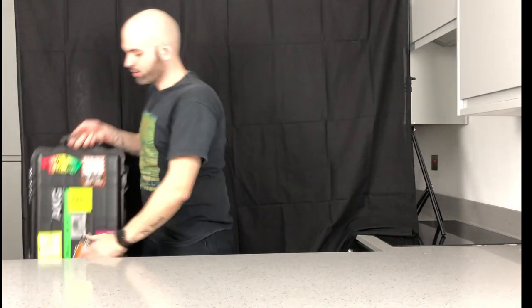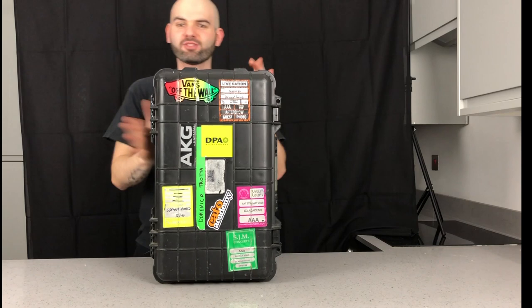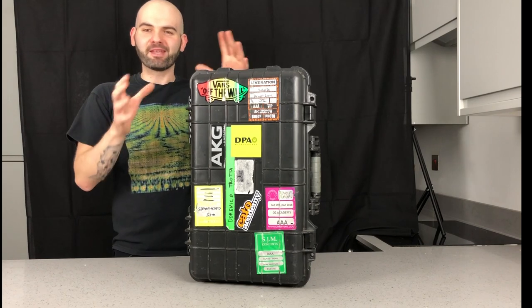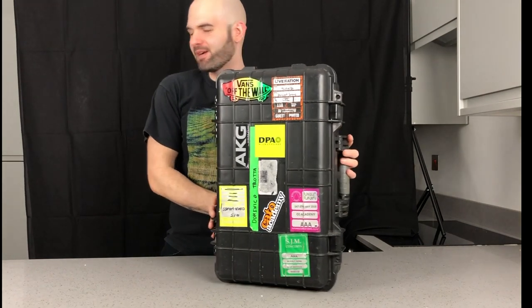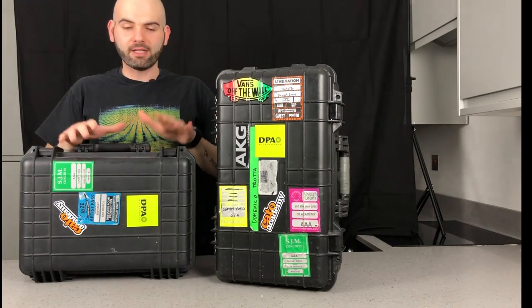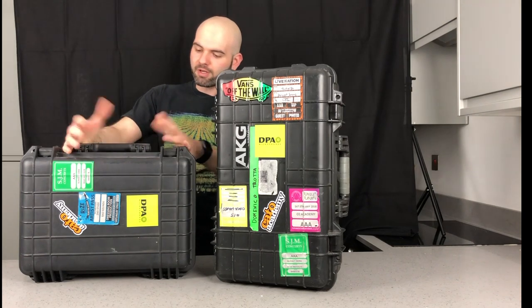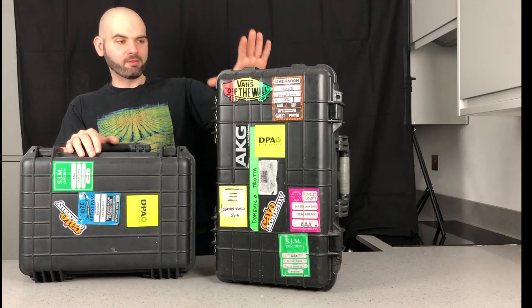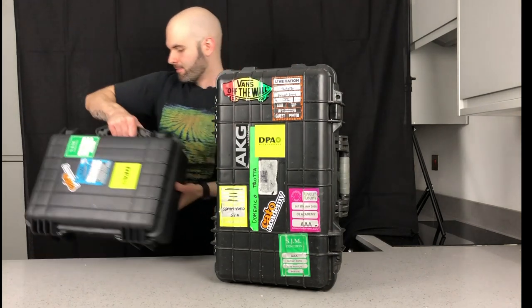Hello guys, welcome back to this new episode. This time I'm going to show you what I've got in my Pelican-style cases. I've actually got three of them — they're not proper Pelicans, they're a similar brand, but kind of the same thing. This is the small one, and this is the one I normally carry with me when I do a tour.